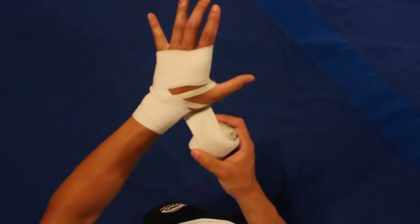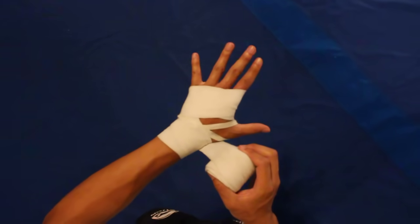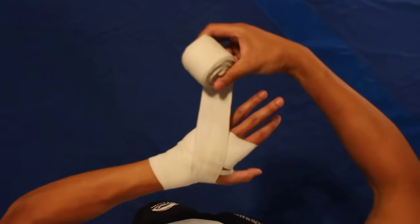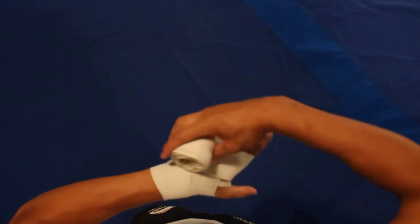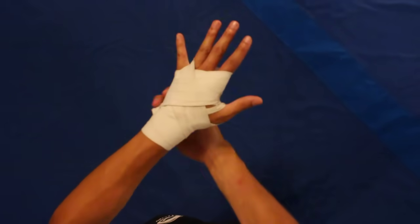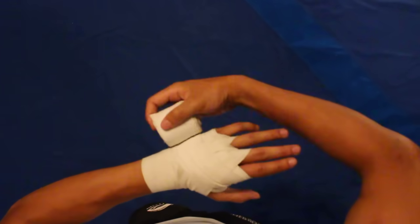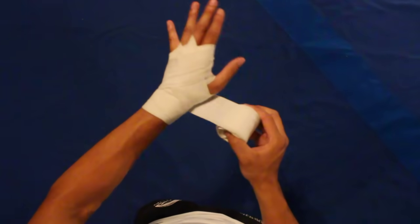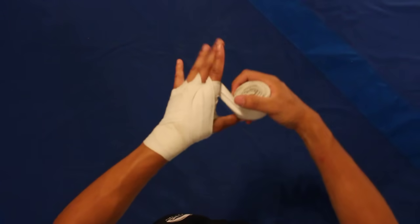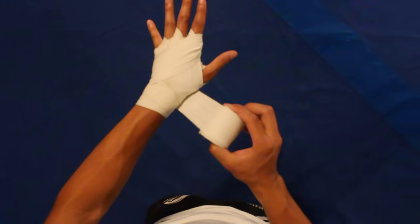Now we're going to go back of the thumb, go three times. We have the three X's between the fingers. The first one goes between the pinky and the ring. Here's the first X. Now the second X is going to go between the ring and the middle. Again, back to the back of the thumb. The last X goes between the middle and the index — it goes between fingers, out to the side, around, and again to the back of the thumb.